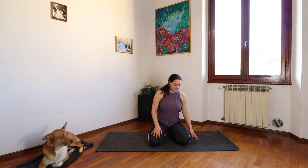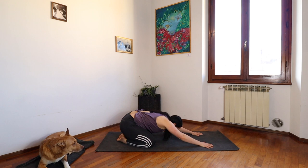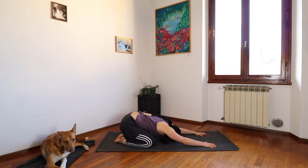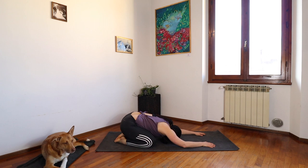Starting in a wide leg child's pose. Big toes touching, knees are apart, as wide as comfortable for you. Send your arms out long, sink your heart down towards your mat, resting your forehead down. Taking a moment to breathe. Closing down your eyes. Coming into this moment, setting ourselves up for a very mindful and peaceful day.